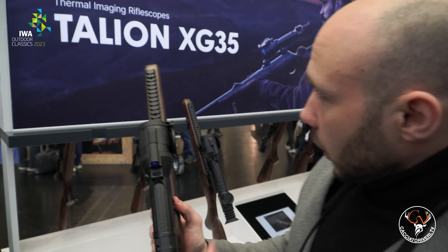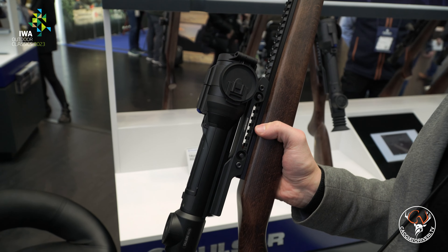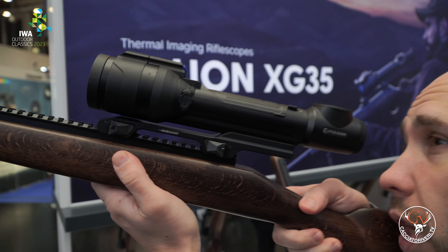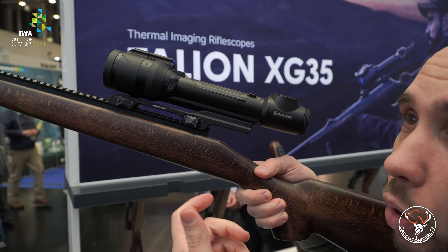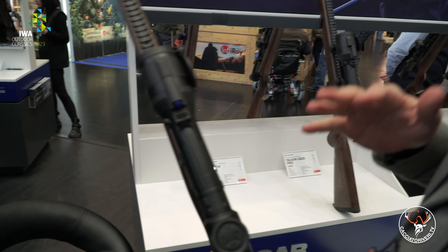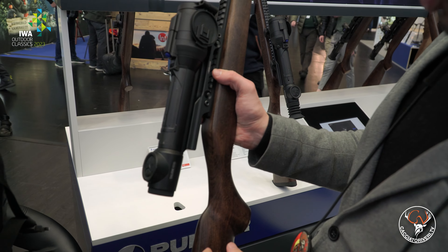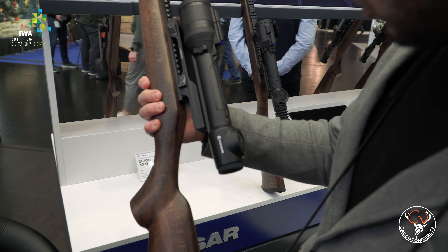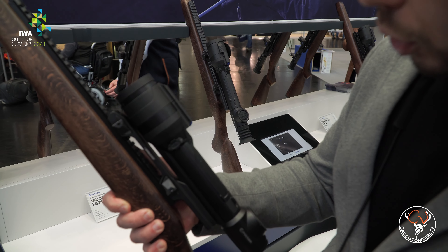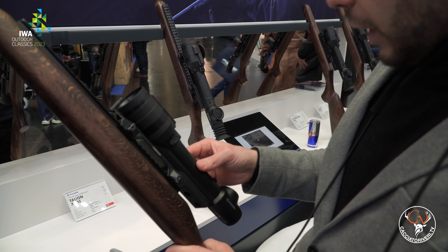Another new product is the Talion XG35 — naturally available in various configurations regarding the technologies employed. Like virtually all modern devices, it uses an AMOLED display that allows very high resolution. Looking through it right now, with both eyes open, it's hard to tell whether I'm seeing thermal or reality — the definition is truly, truly high. It also has all imaginable functions such as screenshots, photos, video recording, USB-C connectivity for pairing with computer systems, a quick-release mount, and the weight is extremely, extremely reduced.